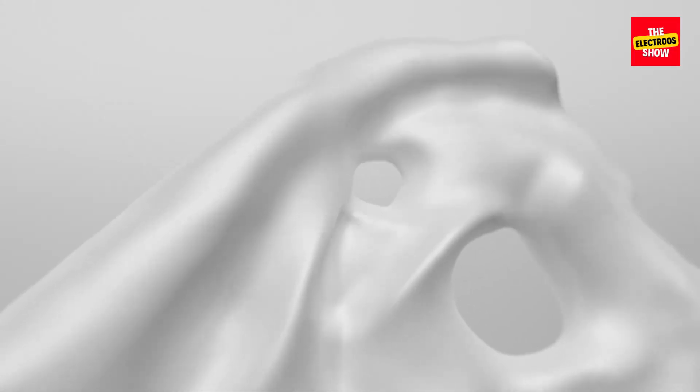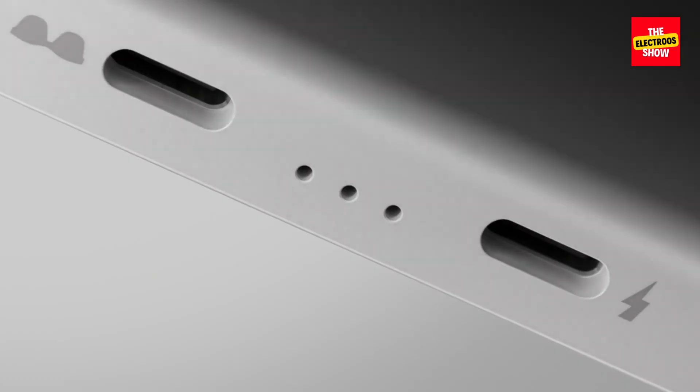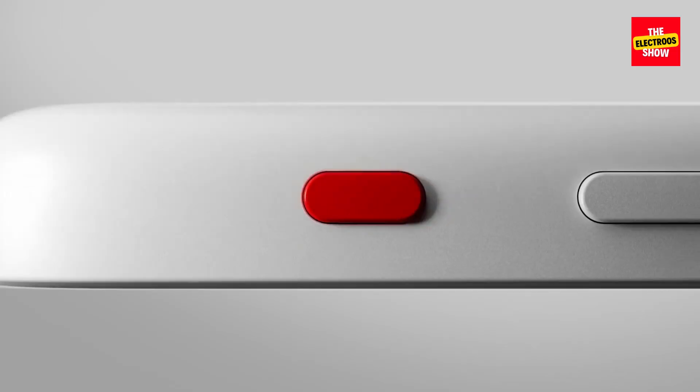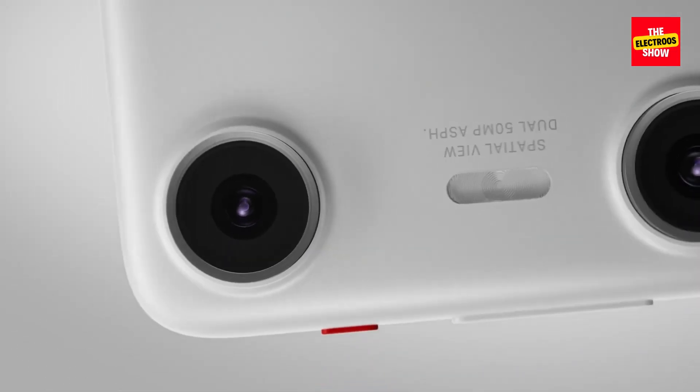The xreal beam pro is a new twist on the AR augmented reality world. It's not quite a phone, but it's not exactly an AR accessory either. Let's see how it stacks up addressing AR pain points.